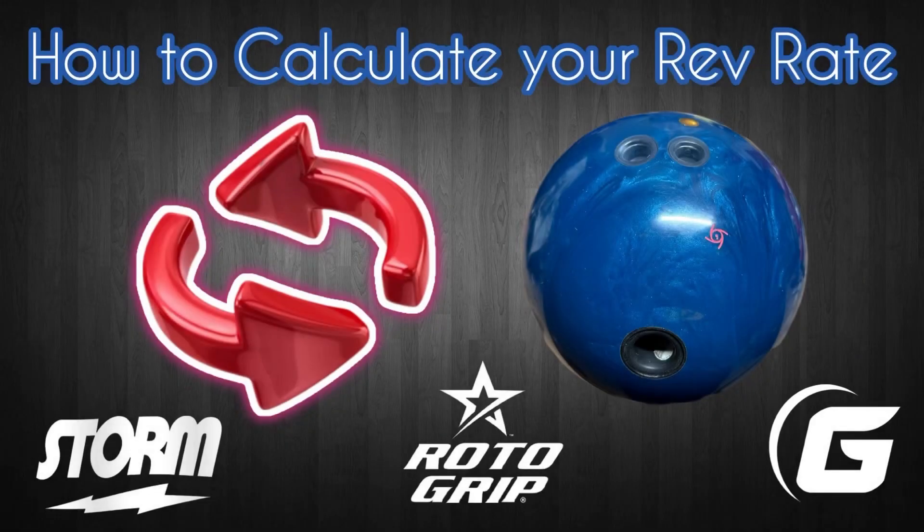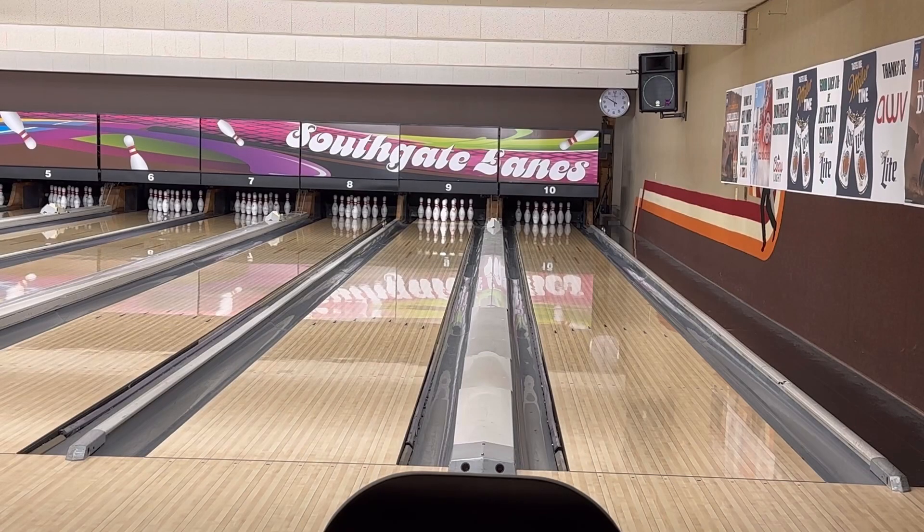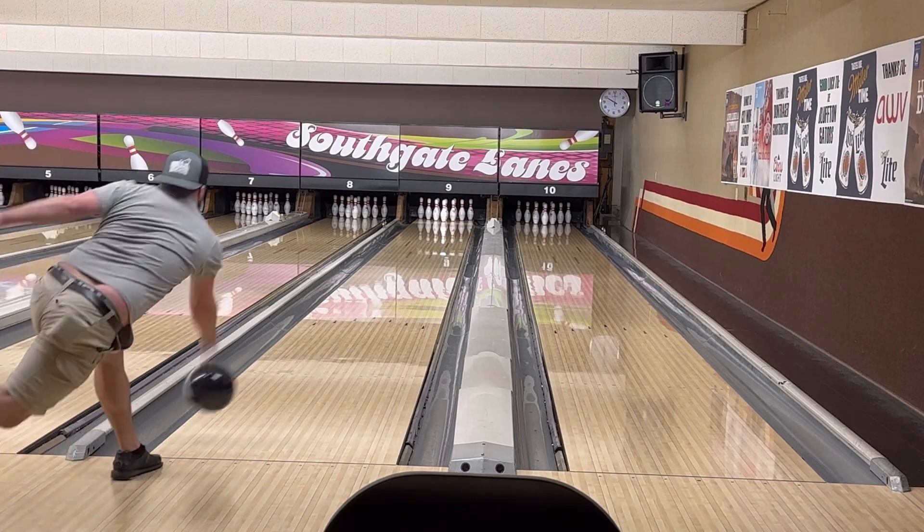In this video we're going to teach people how to calculate their own rev rate by using a bowling ball, some masking tape, and their cell phone. Please like and subscribe to the channel and let us know what your rev rate is.